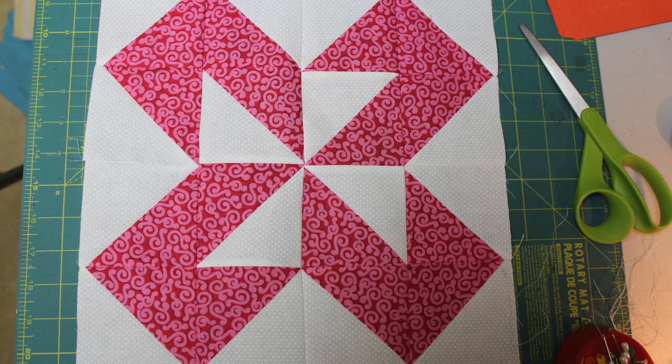Go ahead and do that to the bottom piece as well. When you have it all together — there's your block! That's block number seven and we're more than halfway there to block number 12.